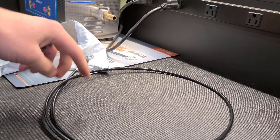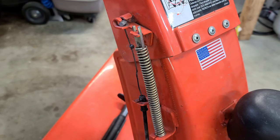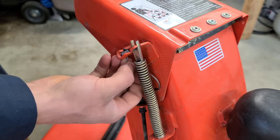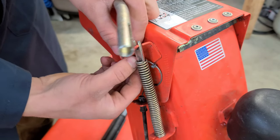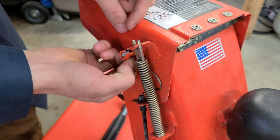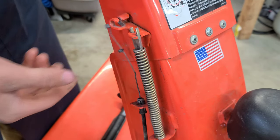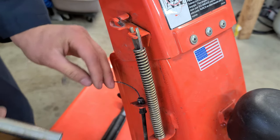I will have a link in the description down below of where you can purchase one of these. In order to remove the cable we'll do the front end first. What I like to do is simply go ahead and pull this all the way forward and usually you have no issues removing the little end piece here. As you can see we are having a little bit of an issue — I'm just sliding it out. There you go, slid right out. I was going to get a pair of pliers on it but it looks like we don't need to.